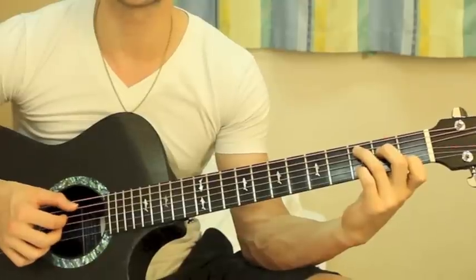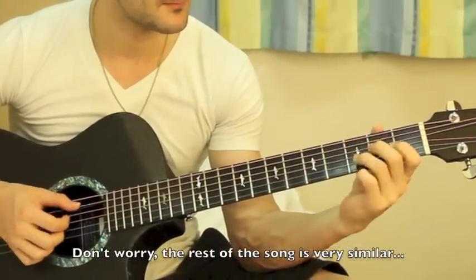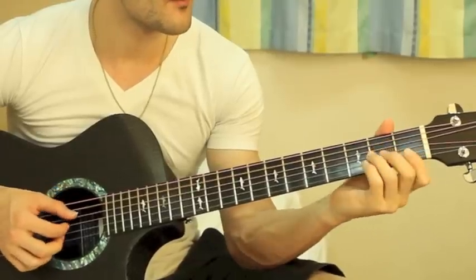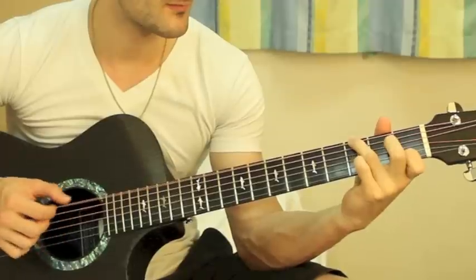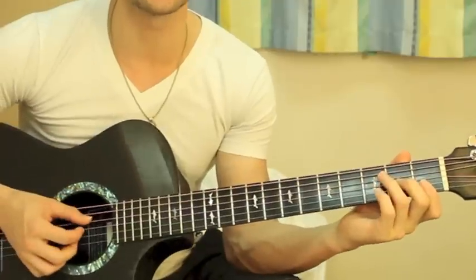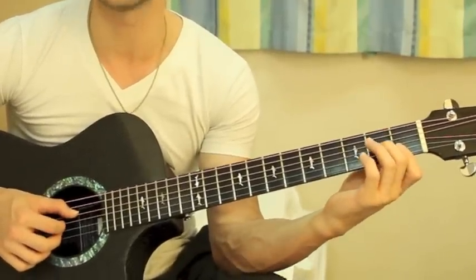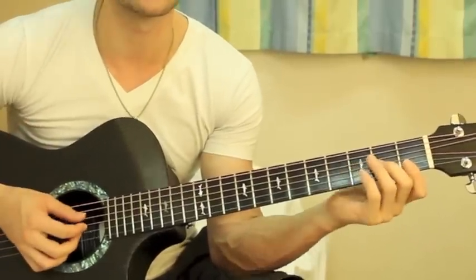So it sounds like this — all together the G chord stuff is like this. Starting at the C chord, here's the first half of the intro. You can throw in a couple little random notes — like on the D minor seventh I just went like that — but really all you need is that.